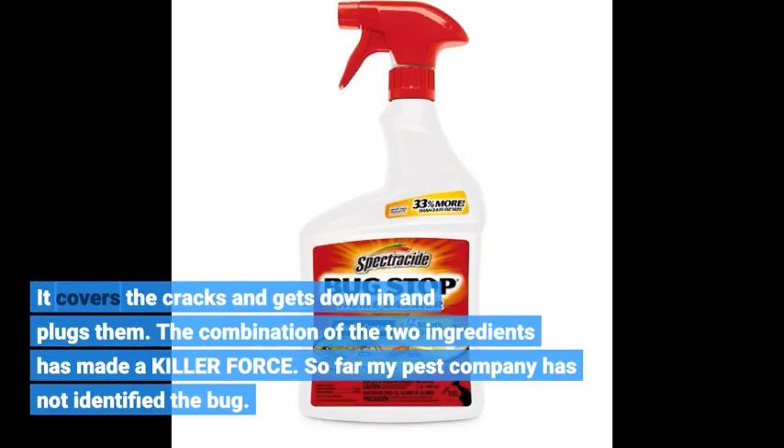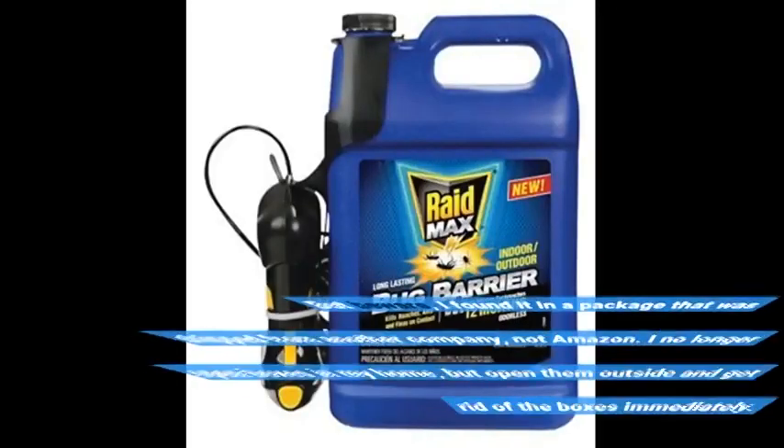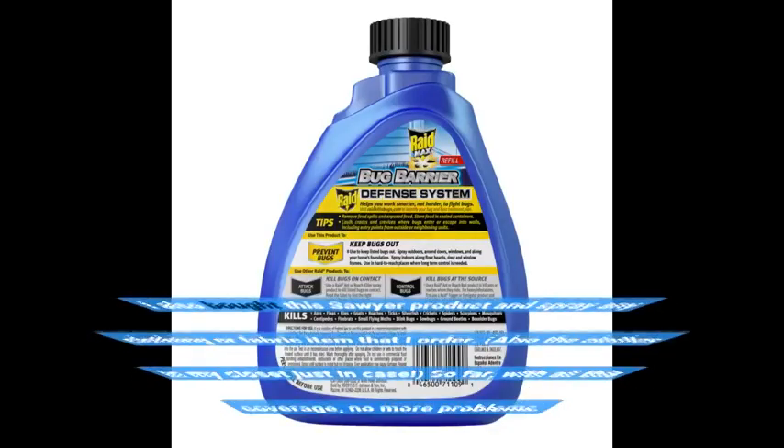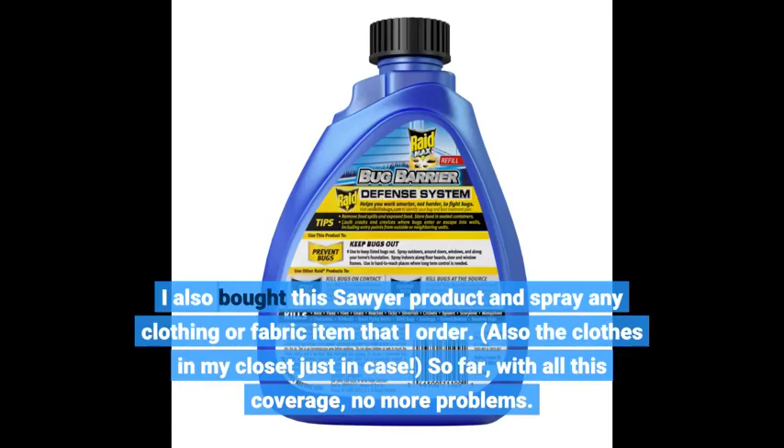So far my pest company has not identified the bug. But beware — I found it in a package that was shipped from another company, not Amazon. I no longer open boxes in my home, but open them outside and get rid of the boxes immediately. I also bought a Sawyer product and spray any clothing or fabric item that I order, as well as the clothes in my closet just in case. So far, with all this coverage, no more problems.